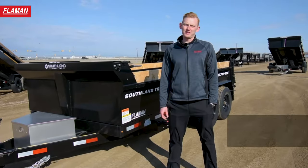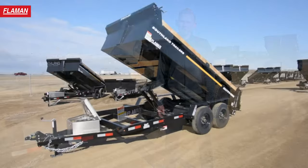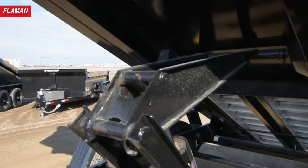Hello friends, my name is Landon with Flyman Sales, and today we're going to be going over the Southland SL714 16K Dump Trailer. Southland trailers are Canadian made and come loaded with several features. Let's take a look.